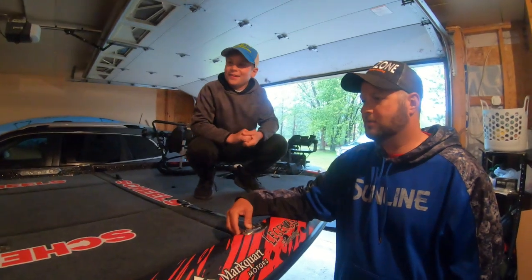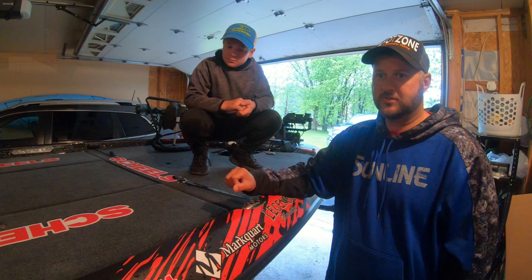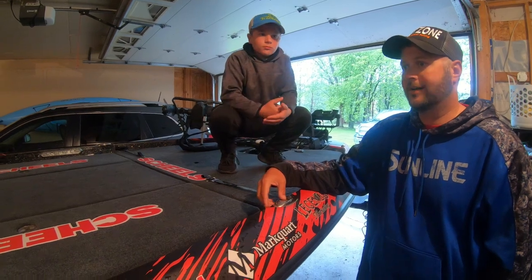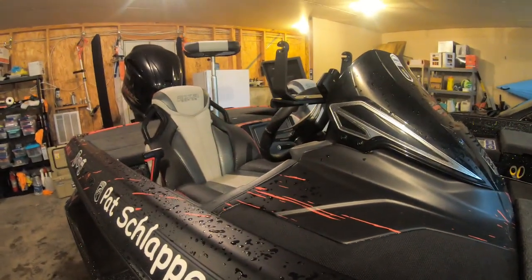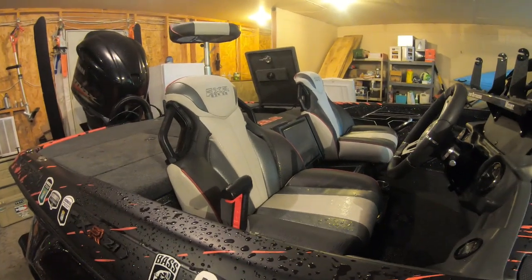This boat — I've had a lot of them over the years, and I know people say because they're sponsored by them it's the best boat. But I've had Skeeter since 2004. I had one other boat brand — my very first one wasn't a Skeeter — but I've had FX's, ZX's, and this FXR is on a different level.